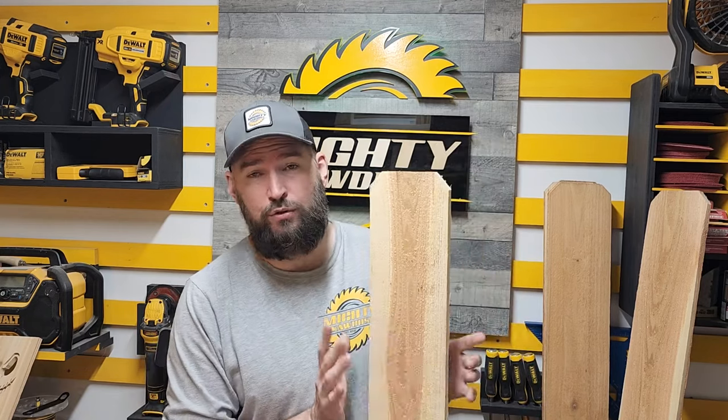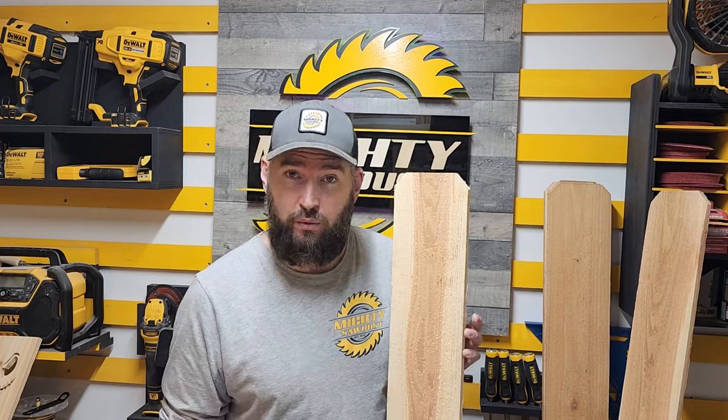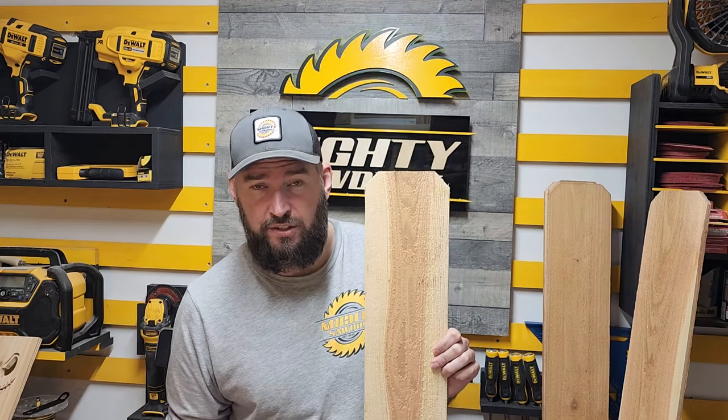So I got the cedar ones. I like cedar. You can do the sizes the way you want, but the ones I did are as follows. You basically need two boards to make three of them, and you'll have some extra pieces to do whatever you want with.